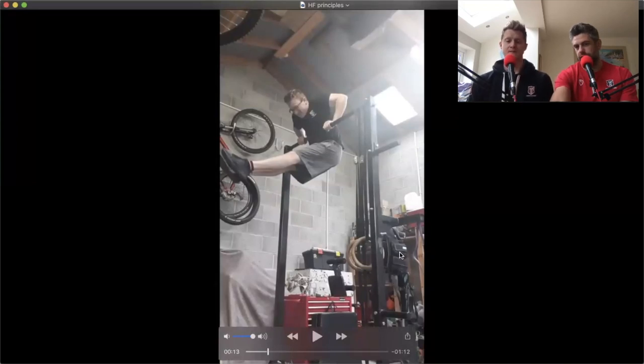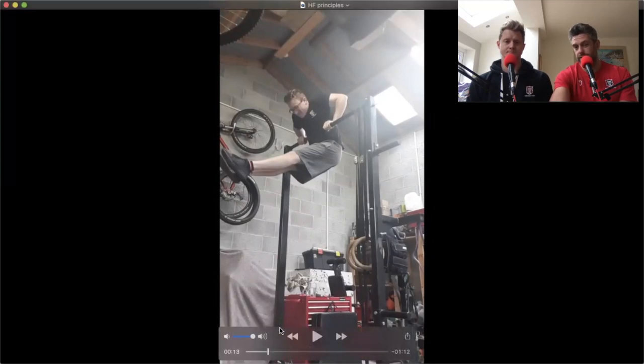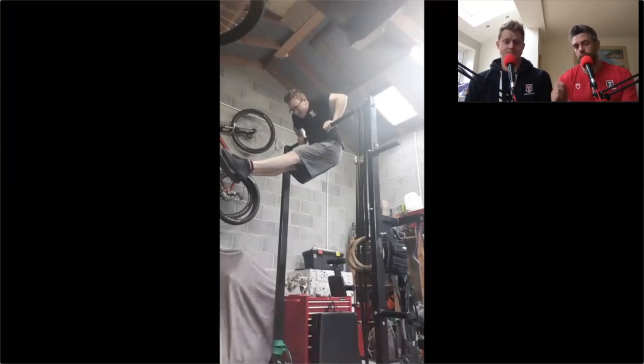He's got his weighted vest here so he can do power work on some weighted pull-ups and then some speed work. You can see he's got his green band at the bottom for some ability work. Combine your strength and your speed to generate power — pull fast, you're going to get high. All the gear, in this case all the ideas!